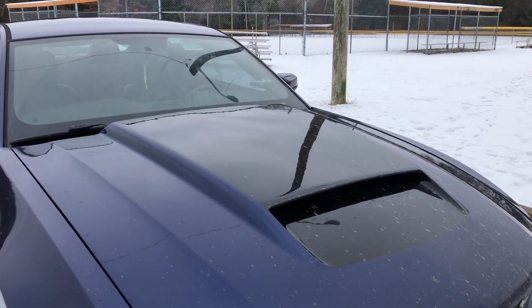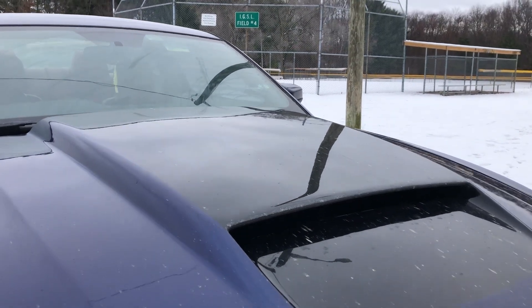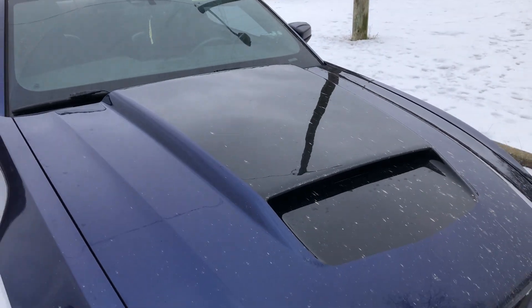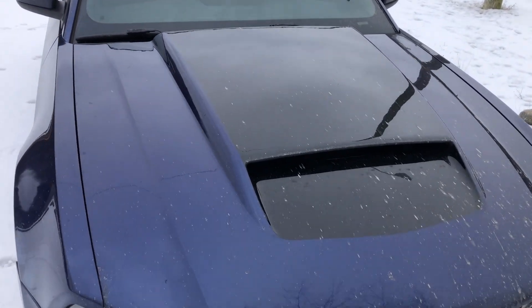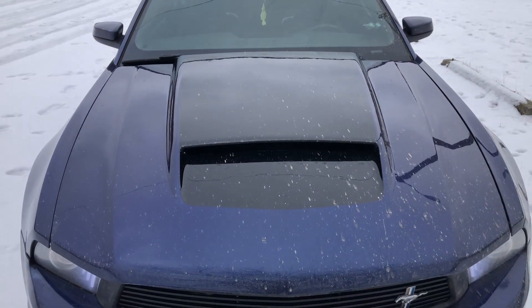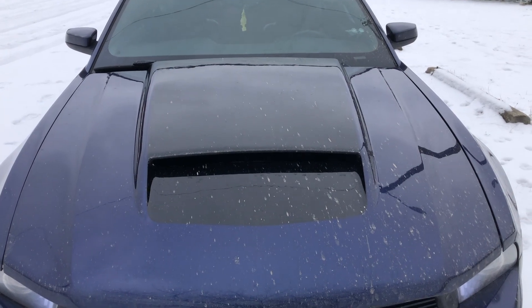As you can see there is one large hood scoop on this hood — this thing is huge. I don't know if the camera and this footage is gonna do it justice on how big this hood is, but this thing takes up the majority of the hood. The inside view from it is just pretty cool looking at it when you're driving down the road.